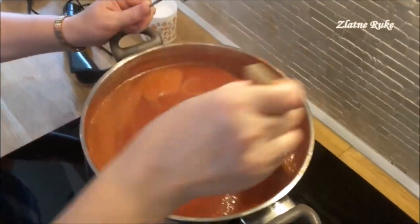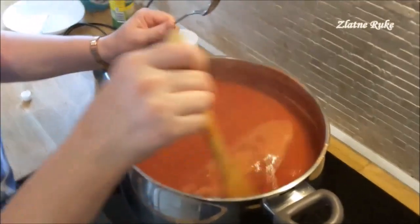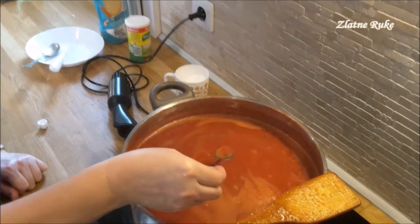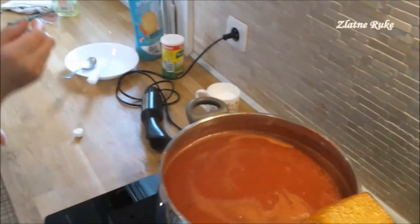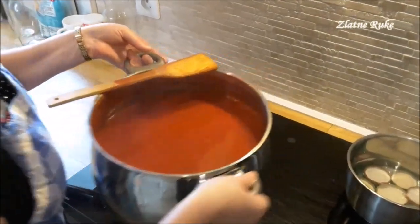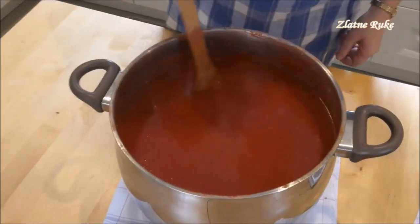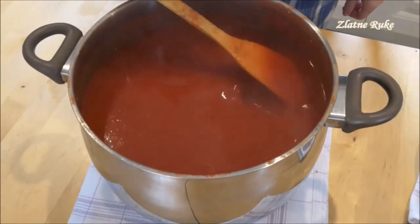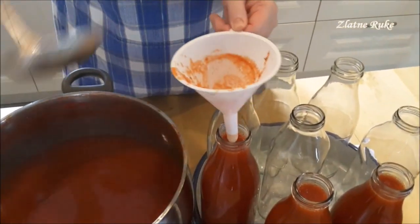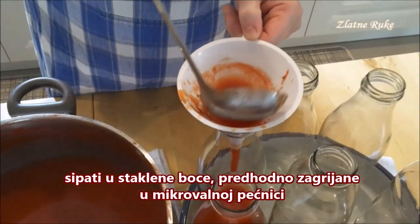Now I'm going to try the taste. Now we're going to take some pot.